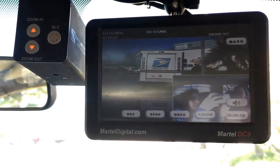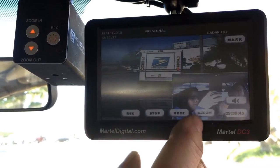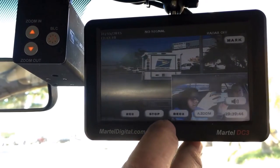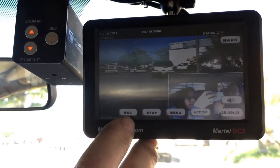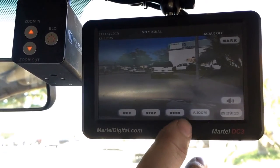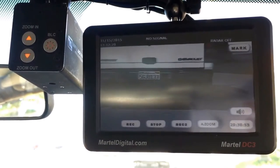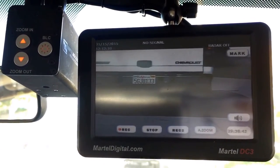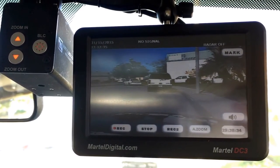Now you have a forward-facing camera as well, which has a zoom feature. We've just seen that postal truck pull away there. You just push that button and it zooms up onto the plate, so you get a clear picture of the plate and the vehicle you are pulling over.